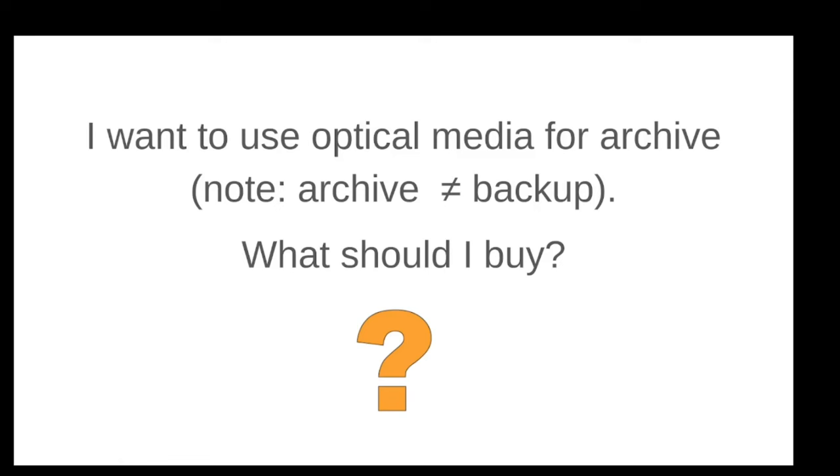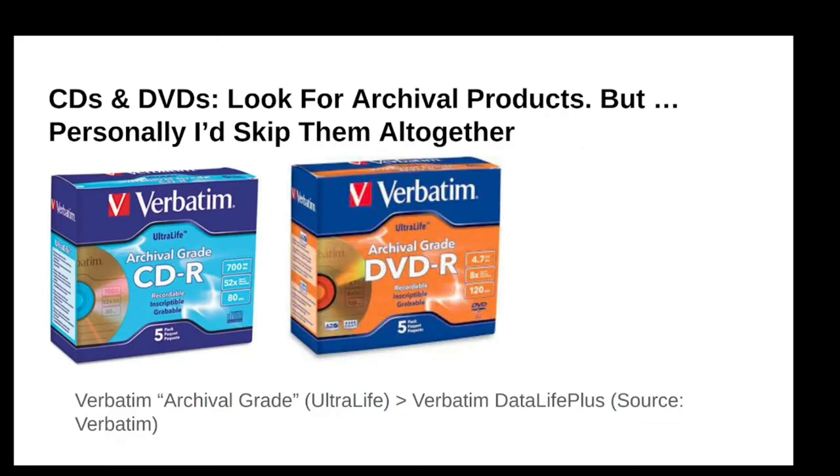Archive is not the same as backup. Backup is something you can restore from; archive data you just need to keep. You can ask: can't an archive be a backup? Couldn't it be both? I guess yes, but they're not exactly the same thing. There are backup use cases that are totally not archival. So let's go through all the options on the market in a whistle-stop tour of everything I've looked at for the past few weeks.